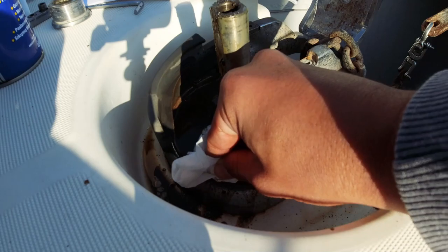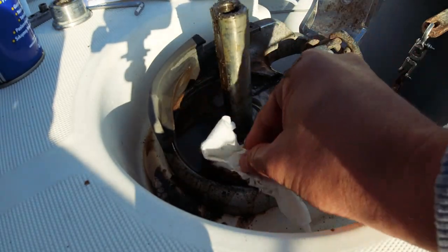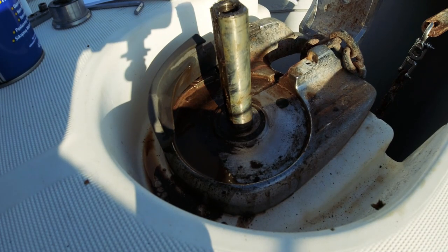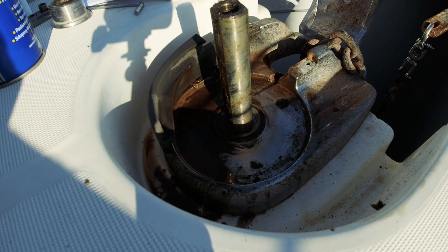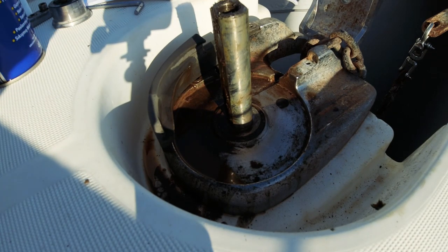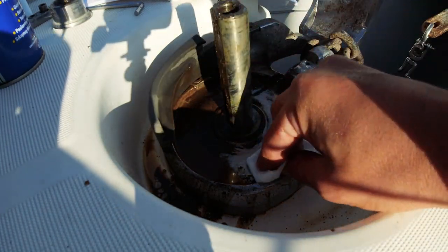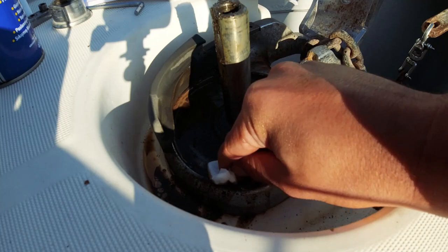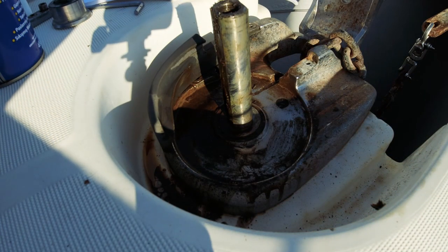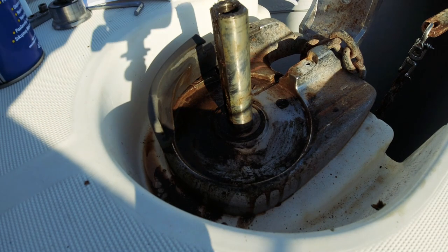Bu kadar bakımsızsa vinçlere de muhtemelen bakım yapılmamıştır. Vinçler için de bir bakım videosu hazırlayacağım. Onlar için iki tane özel yağ var: biri kendi grease yağı gibi bir şey, biri de kendi makine yağı gibi bir şey. Makine yağı gibi olan 100-150 lira civarında bir paraydı, çok saçma buldum; onun için makine yağı kullanacağım.